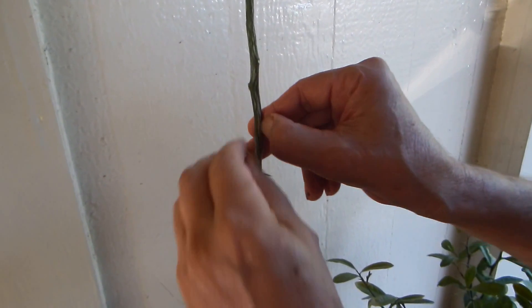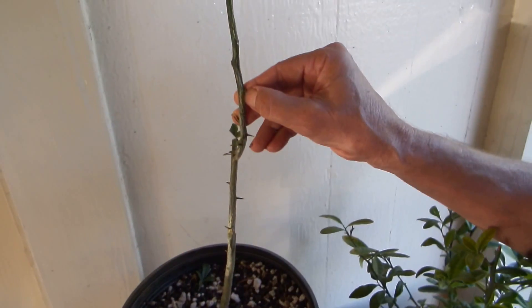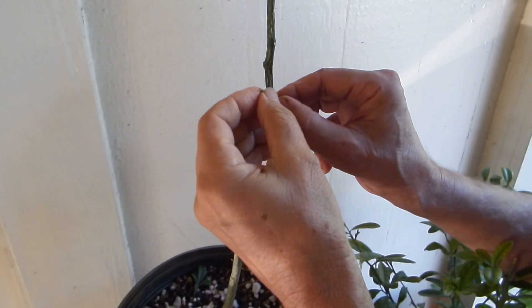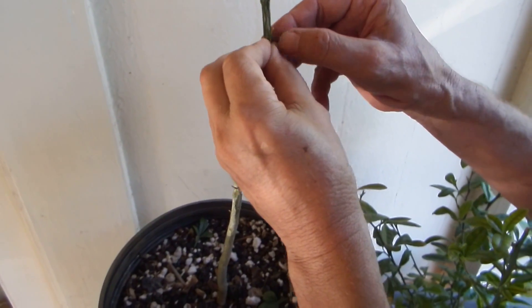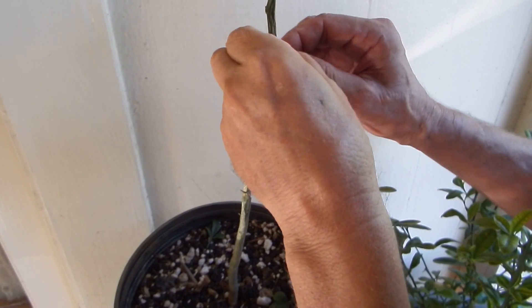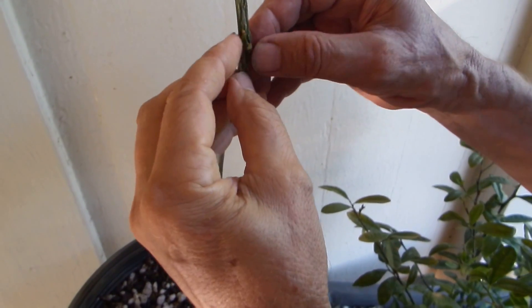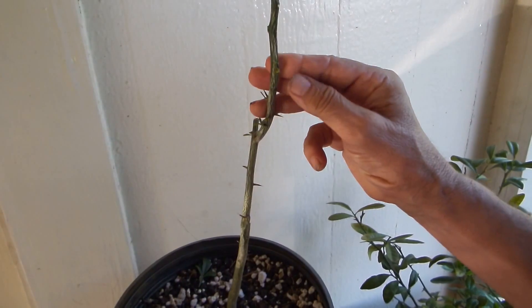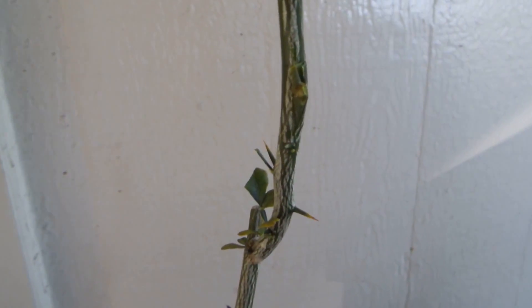I'm going to go ahead and do it. There's a little bit sticking on top that I'll cut off. Now it's perfectly positioned there. All I have to do now is get the wax tape.